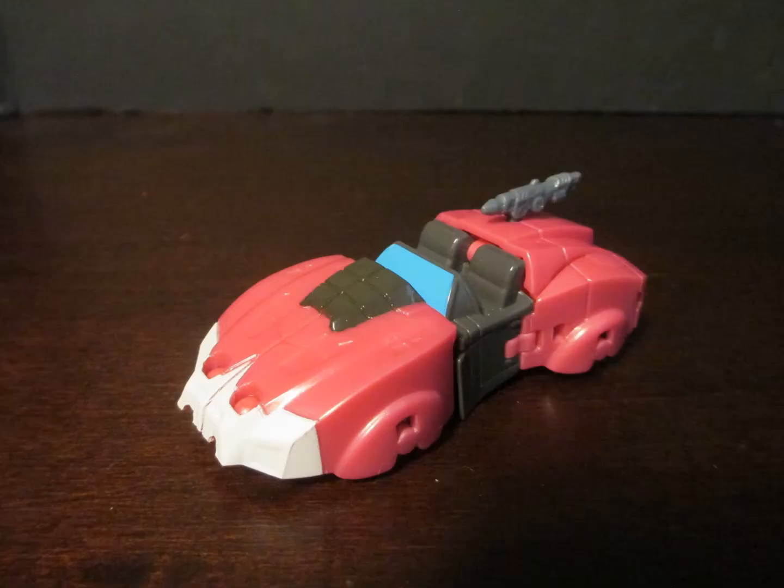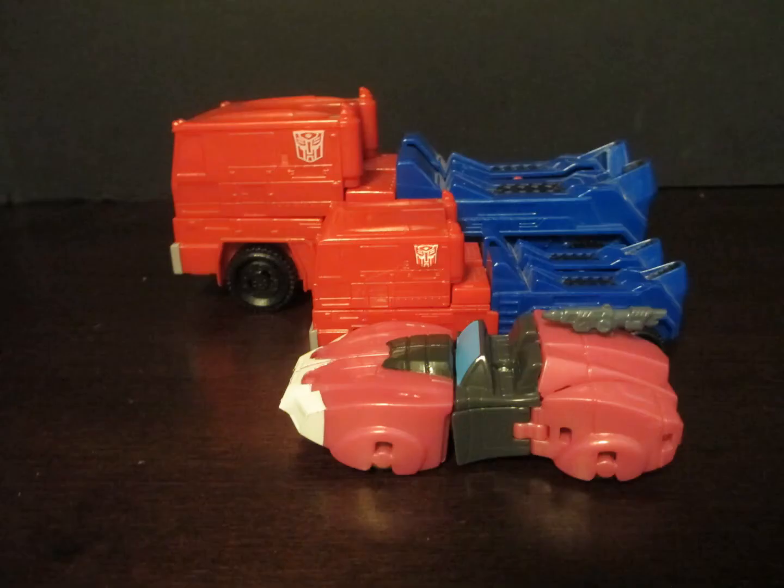Hello, Biotube! Authentics RC has her futuristic alt mode with a lot of gray for some reason added. She's a good size though I can never get her legs to telescope properly.